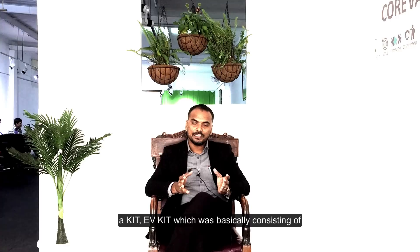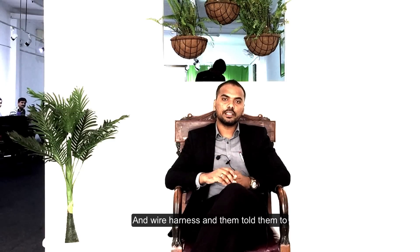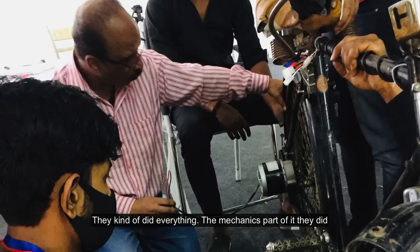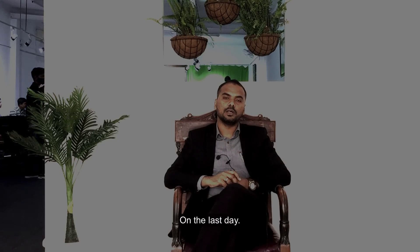After that we involved them in a live demonstration project. We gave them a kit consisting of a battery, motor, motor controller, and wire harness, and told them to retrofit an electric bicycle. Teams of 5 students did the mechanics and completed it on the last day.